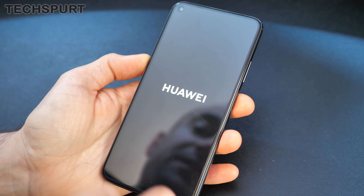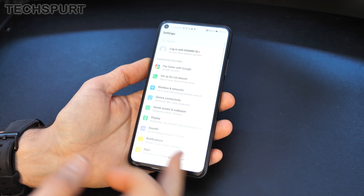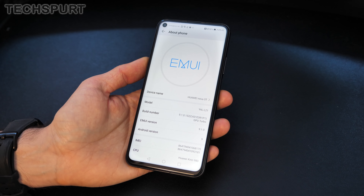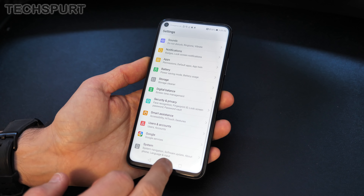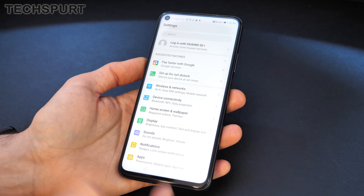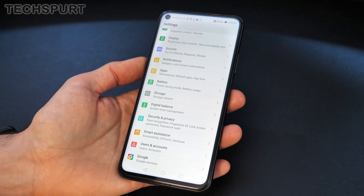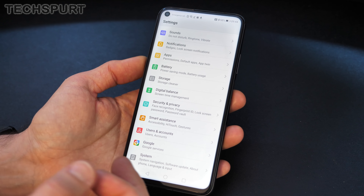Now we can get the Nova 5T all set up and take a tour of the hardware and software. Unfortunately it's running the older Android Pie rather than Android 10, and Huawei's EMUI version 9.1 is on top of that — so it's not the latest EMUI 10, which means you don't get dark mode and some of those newer design changes. Hopefully an update to Android 10 and EMUI 10 will be coming soon. In the meantime you still get lots of great customization — the display settings are quite neatly organized, and I do like the EMUI settings menu; it's more straightforward compared to rivals like MIUI. You also get digital wellbeing and lots of security and privacy features.